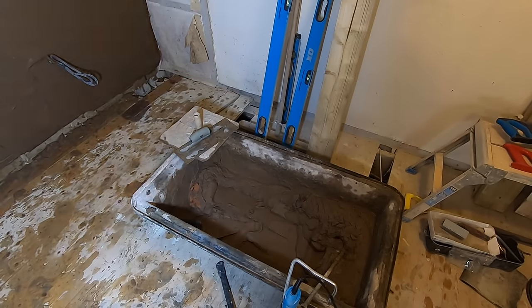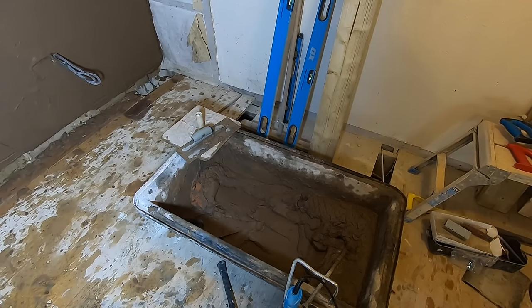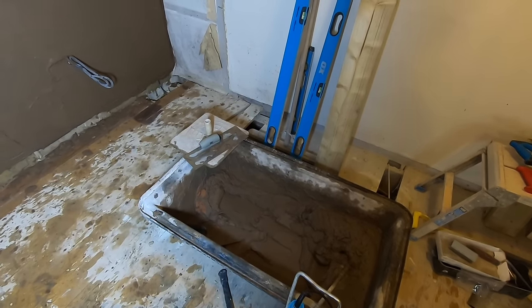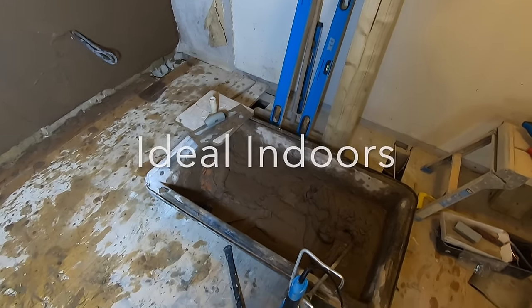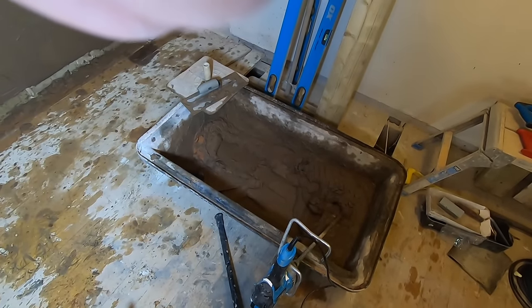This is my secret weapon — my mixing bath. You can get two full loads in there: about ten buckets of sand, two cement. It's an absolute beast. This is what I use when I'm doing any sand and cement jobs — it's a brilliant little piece of kit. Keep your paddle in there and mix it when it's dry. Perfect.